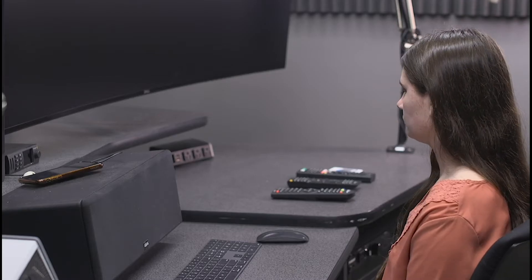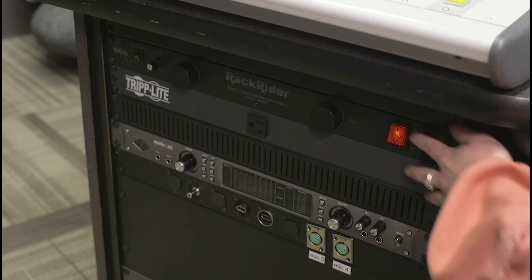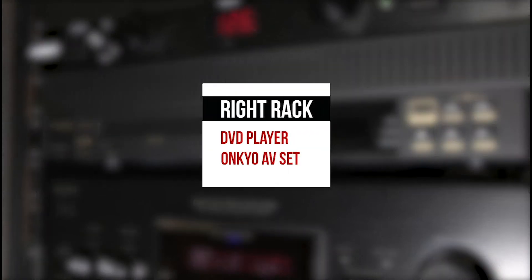To turn on the equipment safely, please turn on the right rack first, then the left rack. When powering on the right rack, the following gear will also turn on.